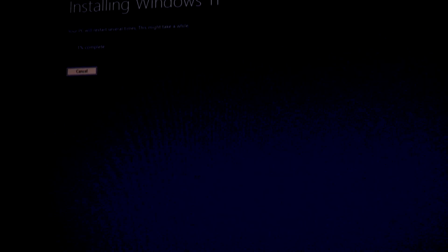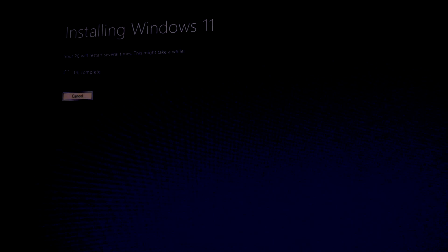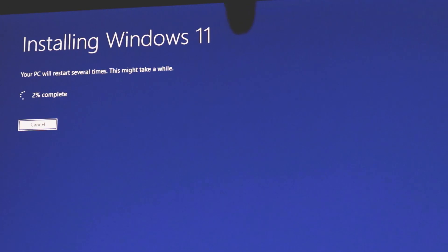The installation is now at one percent. It will take some time — it took around 16 minutes for me to complete the installation process, though it depends on your hardware speed.